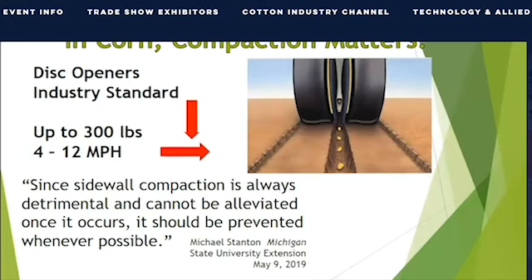Disc openers are designed to be used in soil that has been dried out with tillage, at between 4 and 6 miles per hour. Today, we are trying to use the disc opener where it was never meant to go — into high residue and wet soils at high speed while applying up to 300 pounds of down pressure, resulting in disc opener compaction.